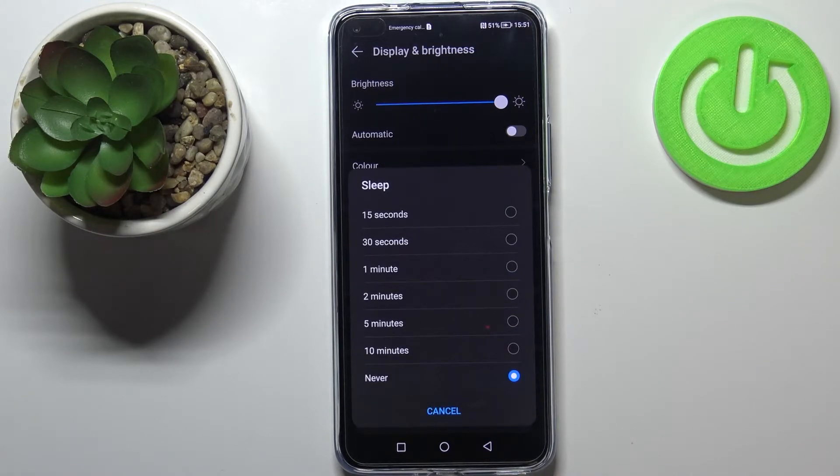Here we've got some options to choose from. We can set either 15 or 30 seconds, or 1, 2, 5, or 10 minutes. What's more, we can set it to Never, and right now that option is applied in my case.